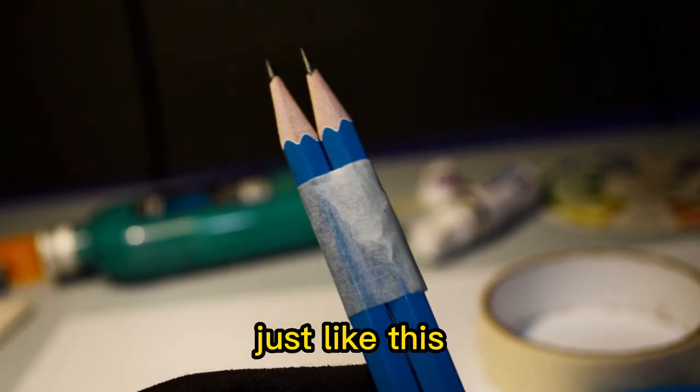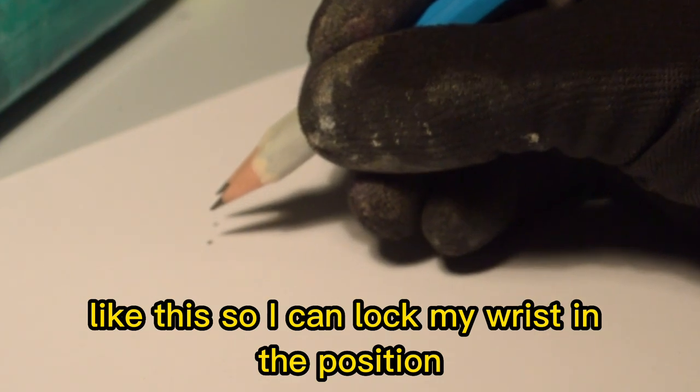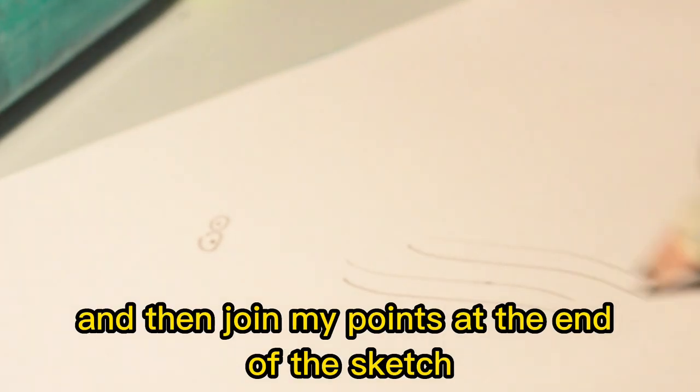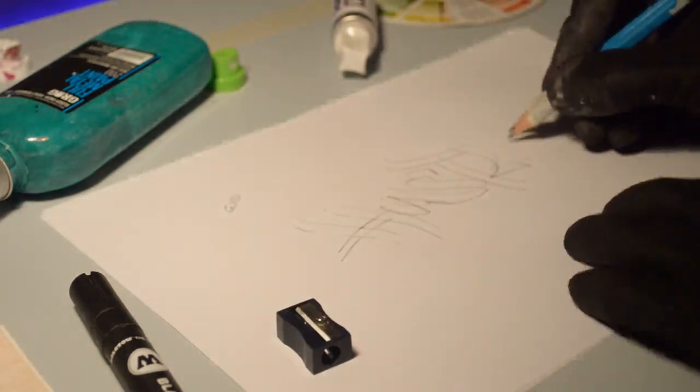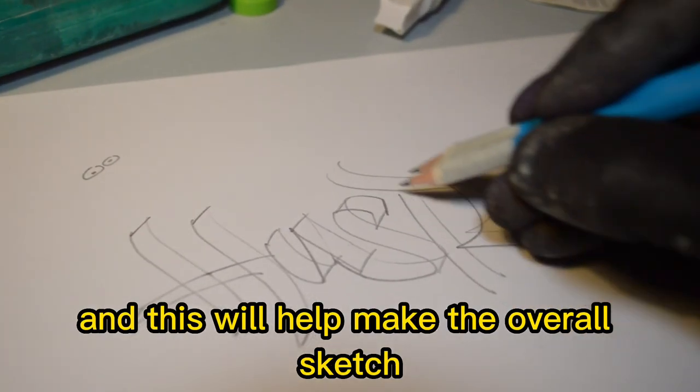You're going to end up with something that looks just like this. First off, I like to mark my angle on the piece of paper like this so I can lock my wrist in position for the rest of the sketch. Here I'm going to write the word 'hustler' in one continuous motion and then join my points at the end of the sketch.